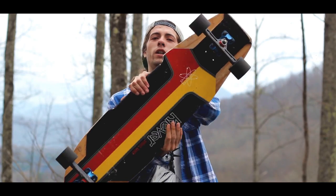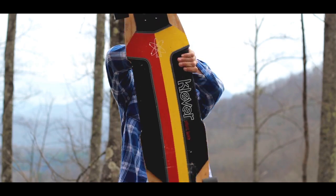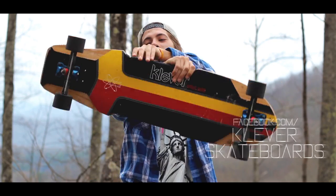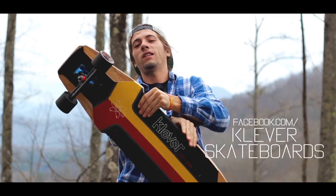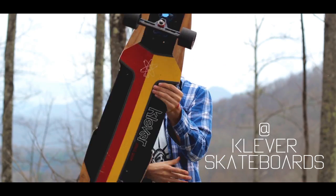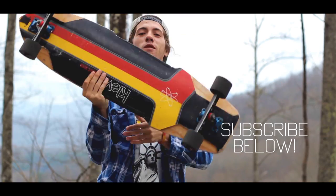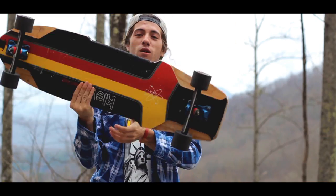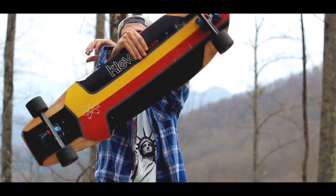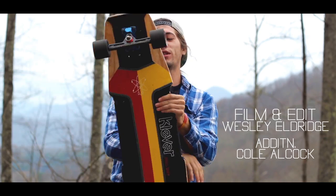Thank you guys for checking out this sweet Clever Smart Bomb 37 review. Like us on Facebook, follow us on Instagram at Cleverskateboards, and follow us on YouTube for some amazing b-roll, raw runs, reviews, and the Clever family holding it down in Florida.